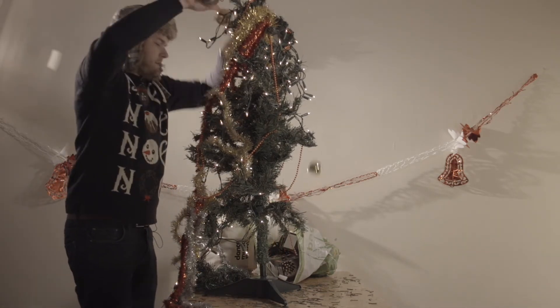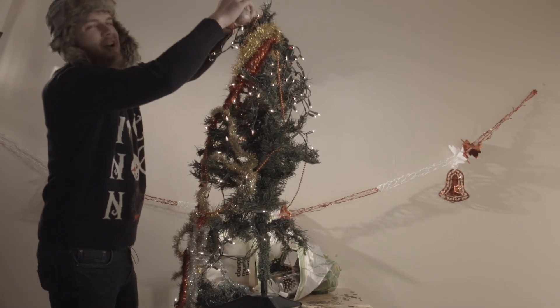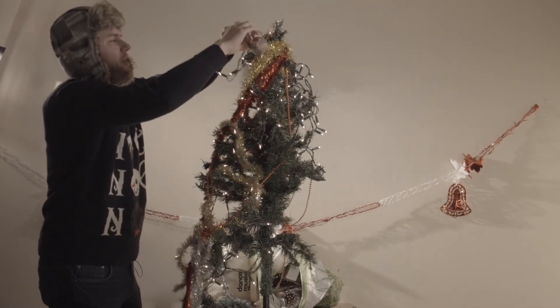These are the ball balls. Pop your ball balls on.